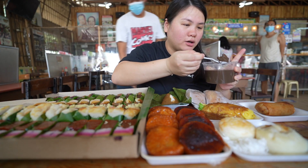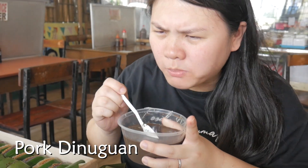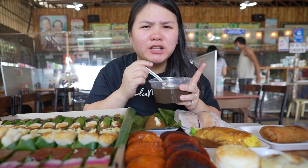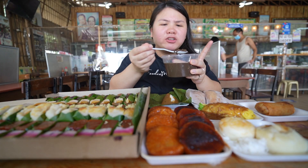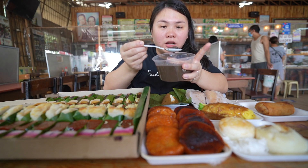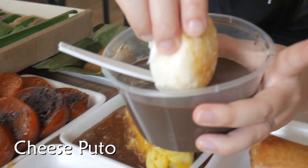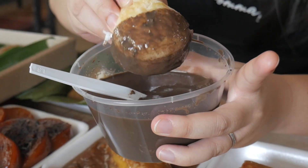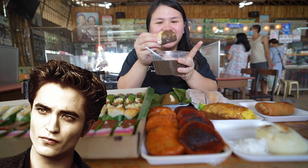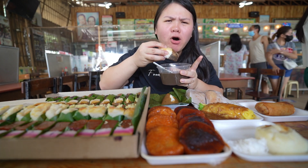Let me try the dinuguan first with a huge chunk of pork. Look at that. I think that's pure fat, and I think there's some pork innards as well. That's pork intestine. I'm trying to find the pork meat though. I think this one is the blood. So sweet, and then you taste the sourness from the vinegar. It's not so savory, not so salty. Now let's try with the cheese puto. Let's dip it. Oh, look at that. Blood lovers — vampires, this is for you.